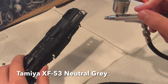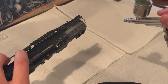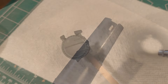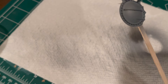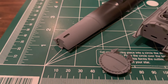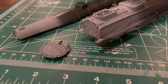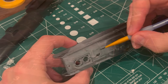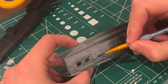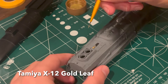Next, I painted the smoke box and smoke box door with Tamiya XF-53 neutral gray. Once the gray had been applied, I used a brush to paint the whistle just behind the smokestacks. The gold paint looks rather brilliant in these shots, but it'll be toned down with a dusting of black later.